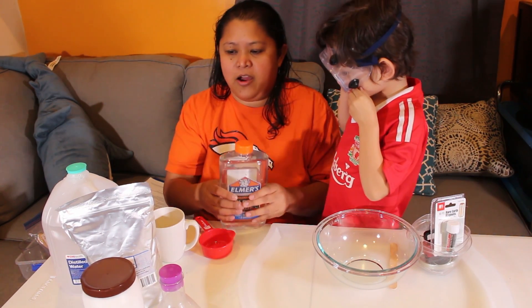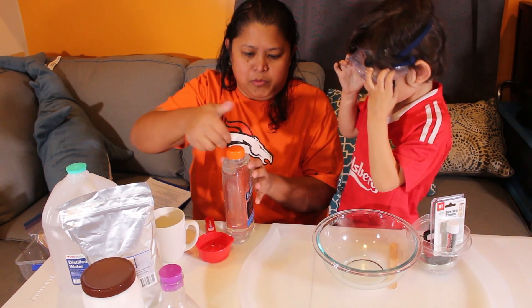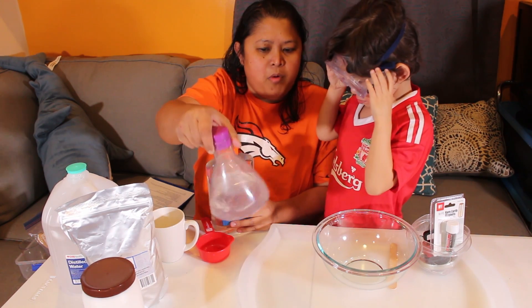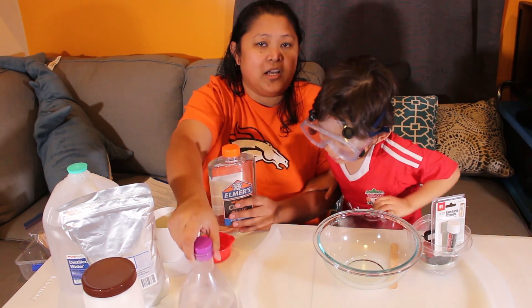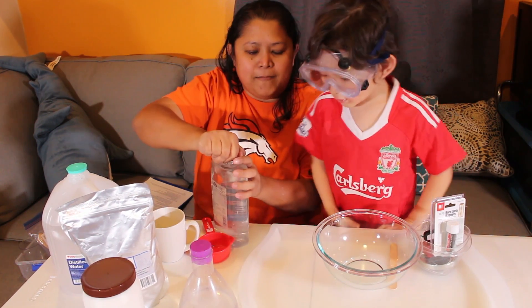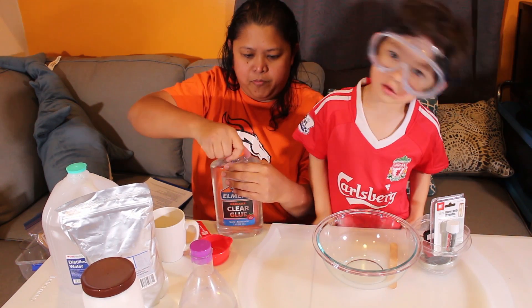Hopefully you can see the shavings in there because the shavings are going to be black. Beforehand, have your adult mix your borax solution, which is one teaspoon of borax to one cup of water. We've been using ours and getting that on its way. So we're gonna pour some.